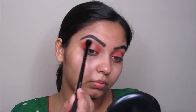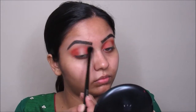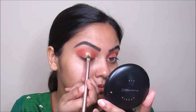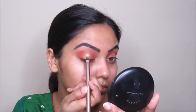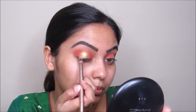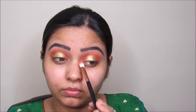Now I'm taking this brown color and going to put this all over my crease so we have a nice gradient effect on our look. Now I'm taking this gold color and going to place this right in between my lid where I didn't put the orange color, putting this on my lid with this Urban Decay slab shader brush. Now I'm taking the same blending brush and blending up the edges around my crease.